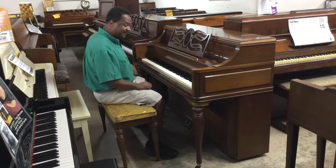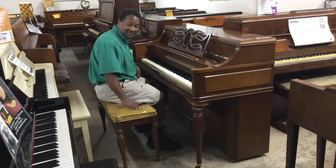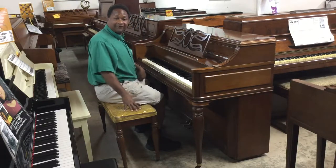You have the colonial style legs, which are the fluted legs, which is really good. It also has a matching bench with the plastic on there. Somebody who had the plastic on their piano took really, really good care of this piano.